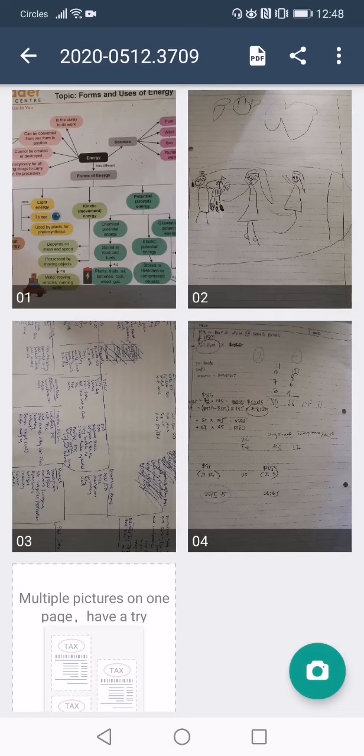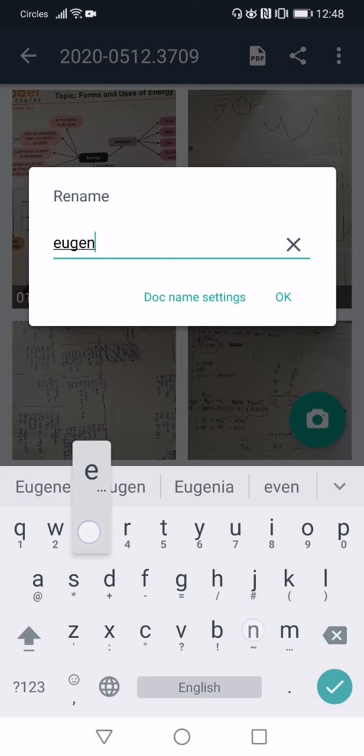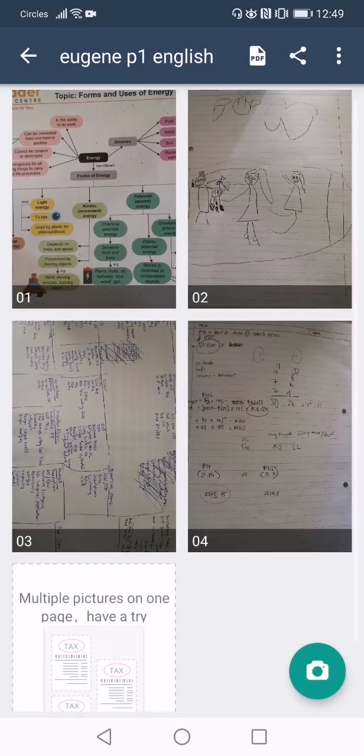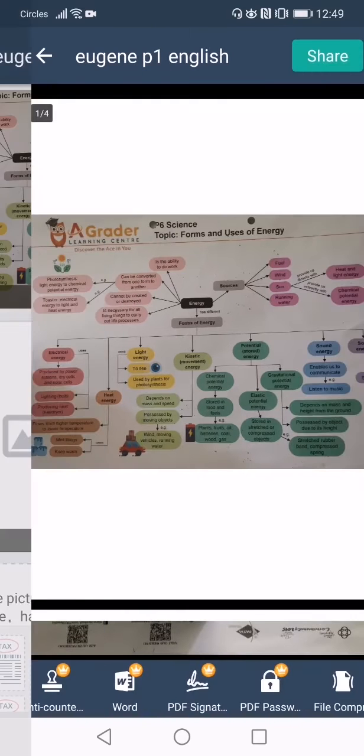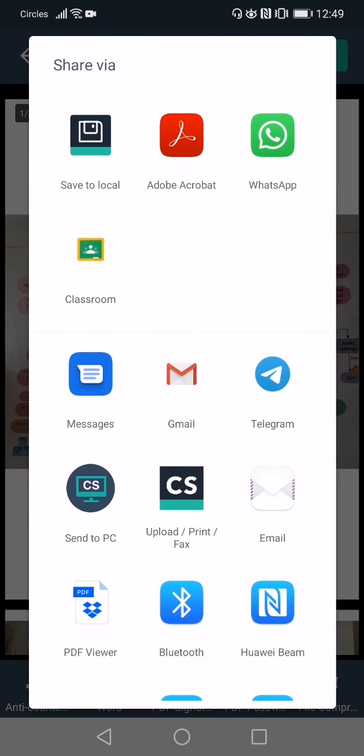Once you've finished taking all pages of your worksheet, you may click on the top left hand corner and rename it to your child's name. Click on OK. And once you're done, on the top right hand corner, click on the PDF icon. Click on share and click save to local.